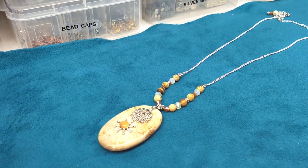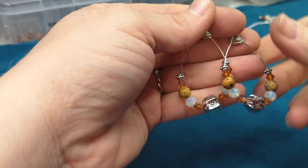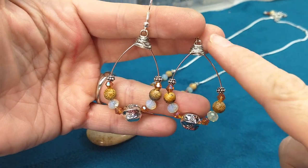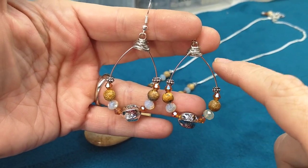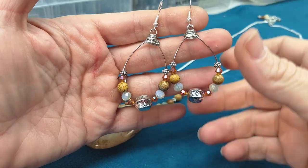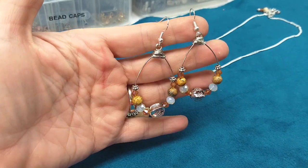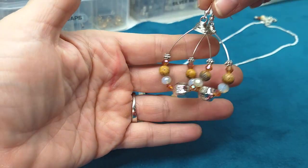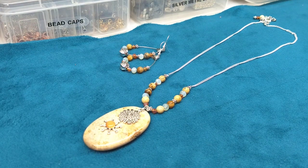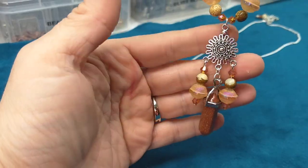I made a couple of pairs of earrings that can all mix and match. Here is one pair that could go with the picture jasper pendant — it just uses these big silver beads. This is memory wire with a messy wrap. I got this idea from watching a tutorial that Gina did with orchid and opal beads, so if you're interested in learning how to make that earring you can go watch her tutorial. These earrings would probably work best with that pendant.